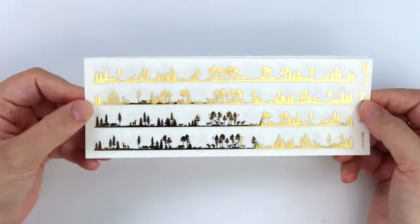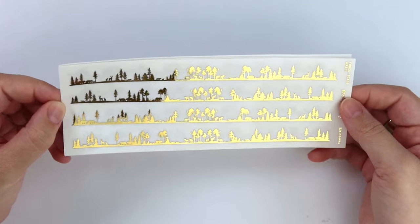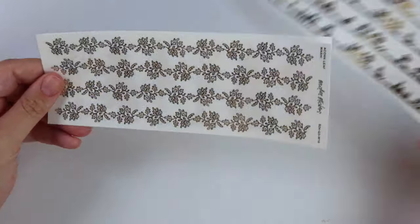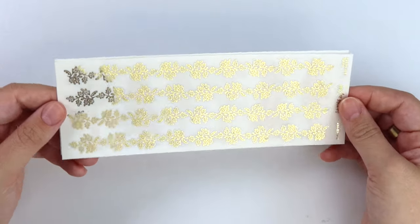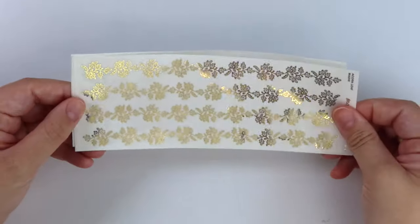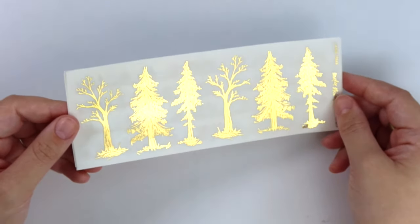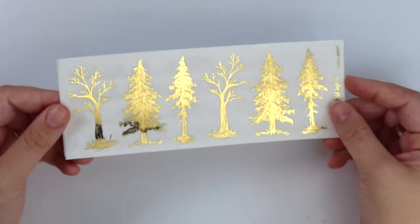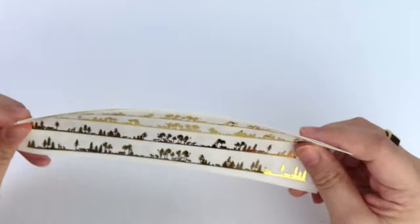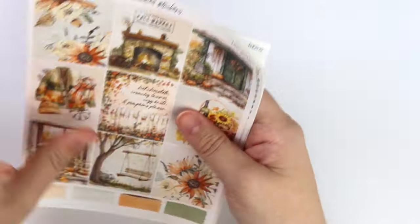Next we have the washi size sheets. First up we have the forest scene washi - just lots of trees and little woodland animals throughout it. And we have this acorn leaf washi, so pretty. And then finally we have some large trees - just some larger trees, great for journaling or making like sidebar scenes or washi scenes. And yeah, so that's this week's foil. Super simple, but great fall and winter staple, I feel like.